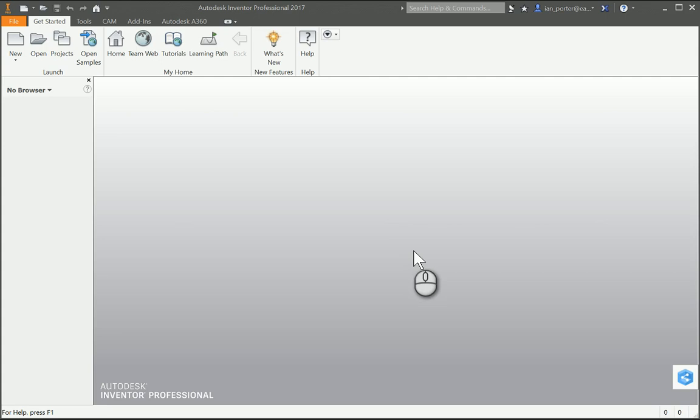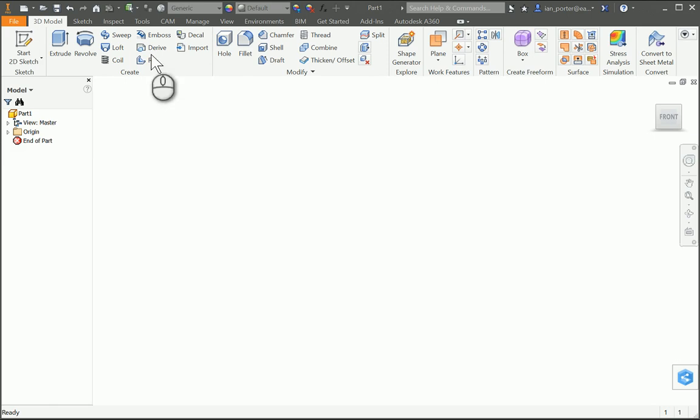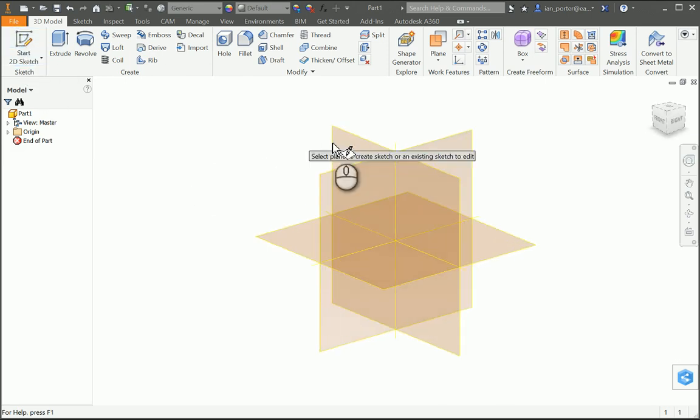This is the instructional video for part number six, Axle Peg. I'm gonna begin the sketch by doing a new file, standard IPT. I'm gonna start my sketch using the XY plane.